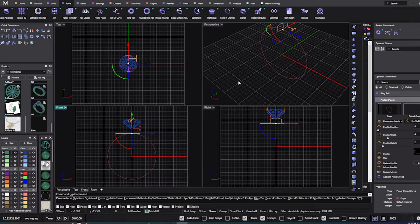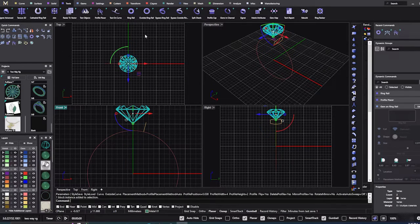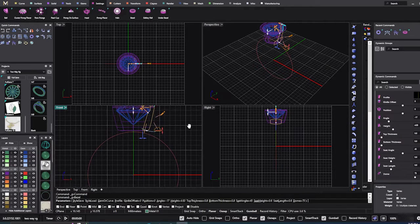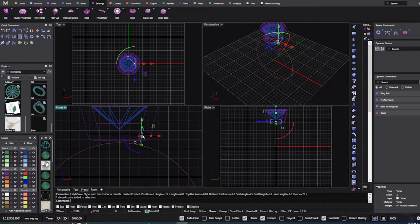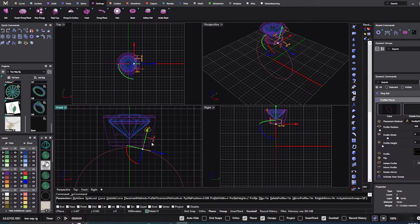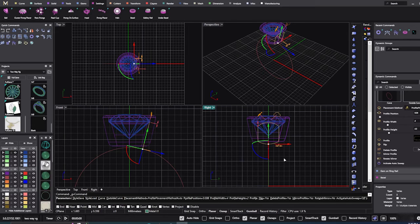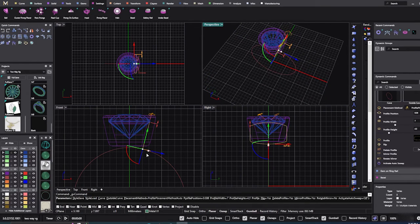I'm going to drag it over to about here and hit enter. Go back to my stone settings — we'll do a bezel, top thickness just a little bit heavier around nine, hit enter. Now let's go back to our profile and edit it — we want our profile to go much higher up our bezel and then coming out around it.